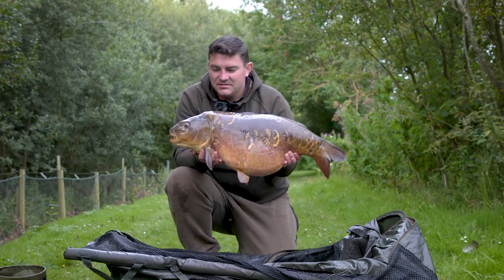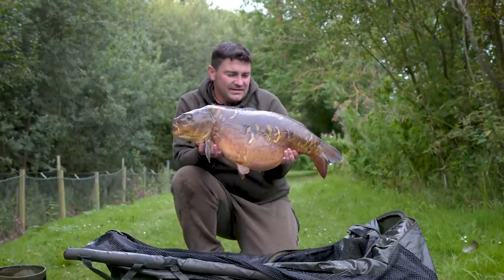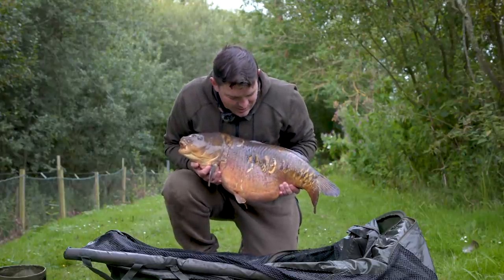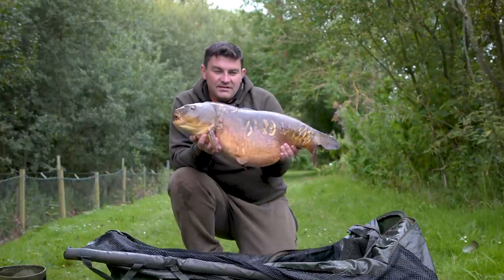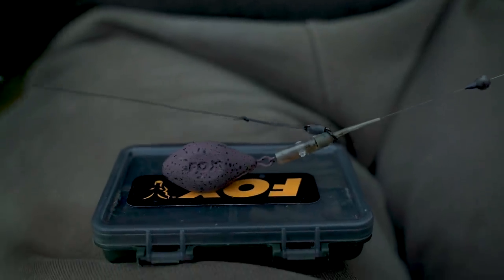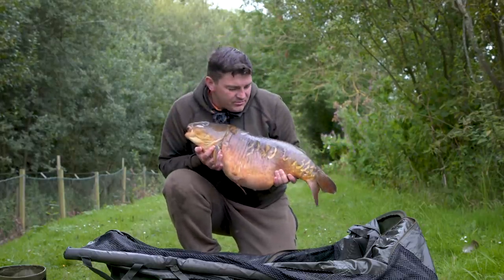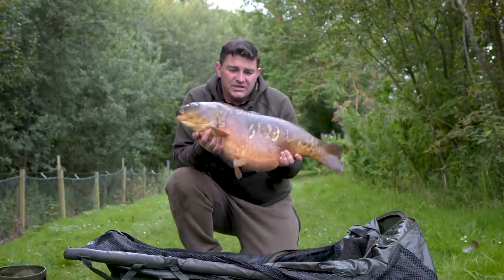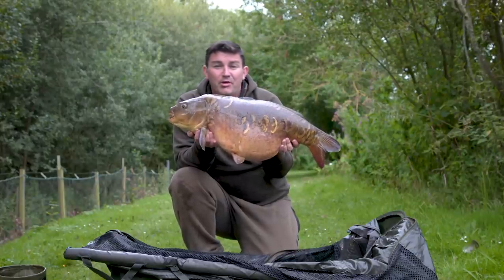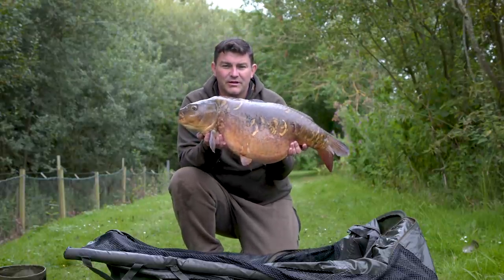This is the biggest of the trip coming in at just over 21 pounds — an obviously grumpy character. This one fell to a little pop-up rig, a little D-rig, on the Edges Camo heli drop-off system, fished naked as we showed you how to set up, with the top bead probably a foot up above the lead because of the nature of the low-lying weed around the spot I'm fishing. That led to this one safely ending up in the bottom of my landing net — a proper grumpy little character.